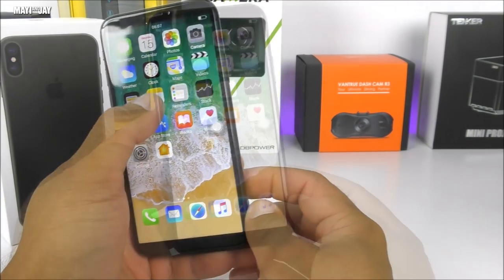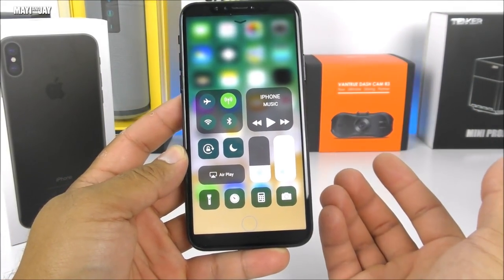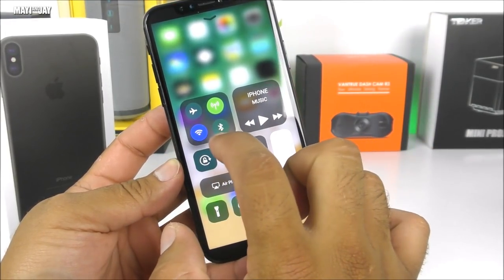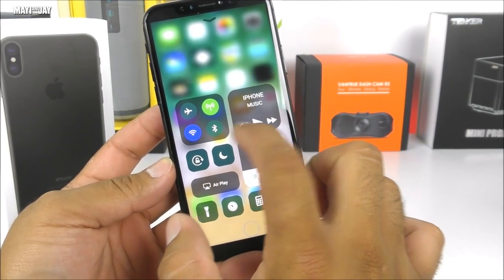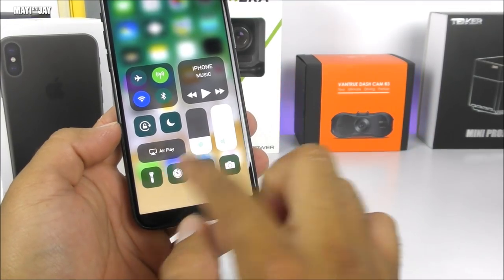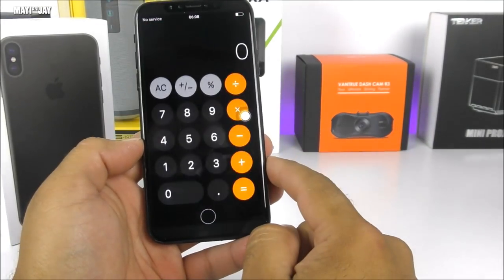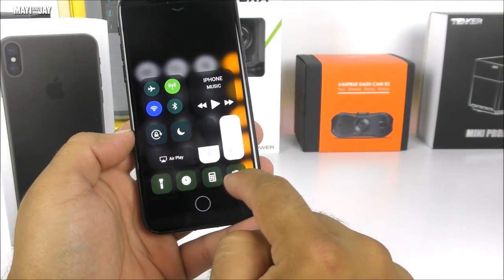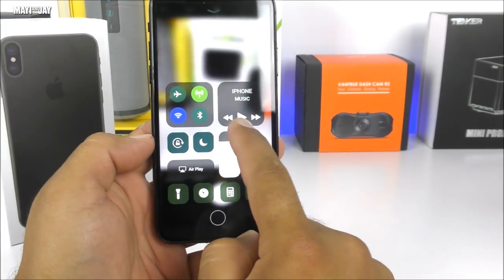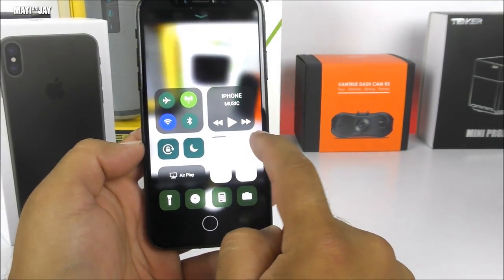We have Notes, which is very cool. Let's check the control center by swiping up — this is the newer version mimicking iOS 11. We can see the toggles on the left for Wi-Fi, Bluetooth, and Airplane mode; the music player on the right; a flashlight that actually works; a timer; and the calculator. There's also the camera toggle. Everything is working quite well. We have brightness control — wow, it's so accurate — and the volume slider as well.